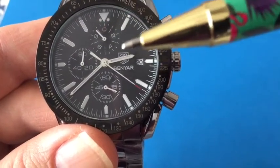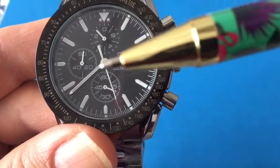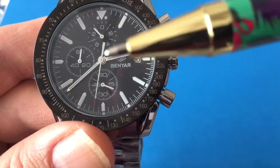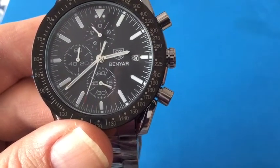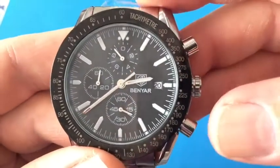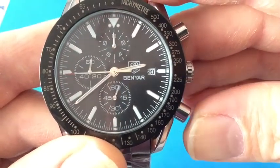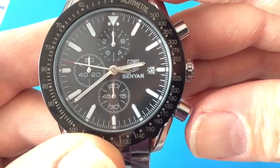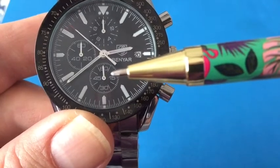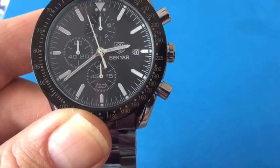It's just that this sub-dial didn't print it properly. This would make sense if it spun around for one-second increments, but it's actually counting two-second increments. So it's a little bit confusing and I don't know how Benyar missed that, but they did. To go ahead and reset it, we're going to push the bottom pusher and everything should reset back to zero. Now this second hand is not lined up perfectly — I did mess around with it a little bit, but I'll show you how to reset these later in the video.